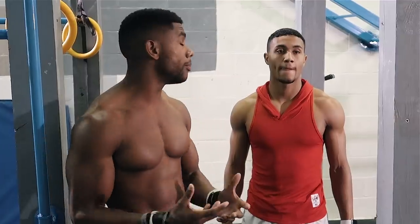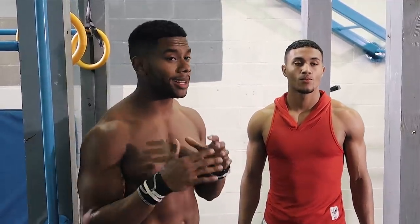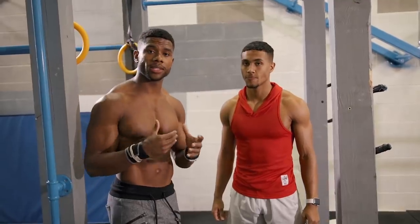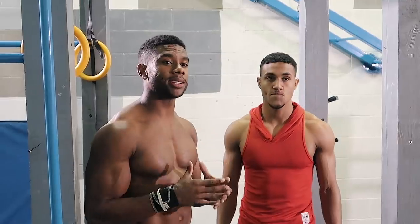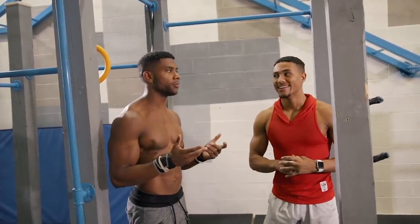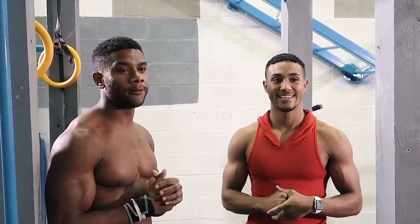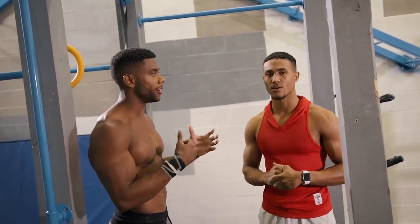Starting off first, we're going to do our sub-maximal set of muscle-ups. Sub-maximal means basically not to failure — that's not our goal with this workout, at least not yet. We're starting with muscle-ups because that's the movement we want to get better at. He says he can get around 8 strict muscle-up reps, so I'm going to go for 5 sub-maximal reps, and he'll go for around 3 to 4, whichever feels better.